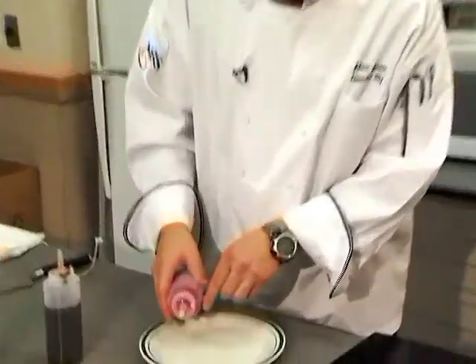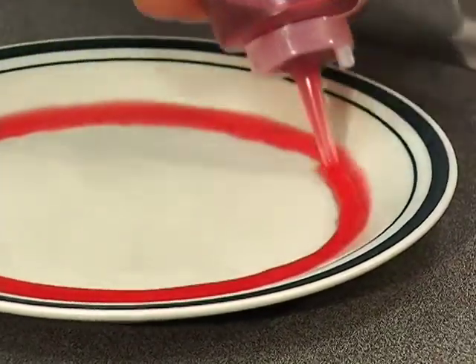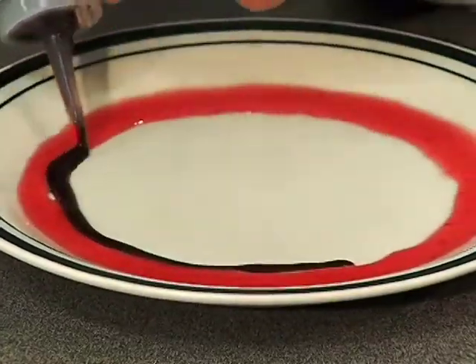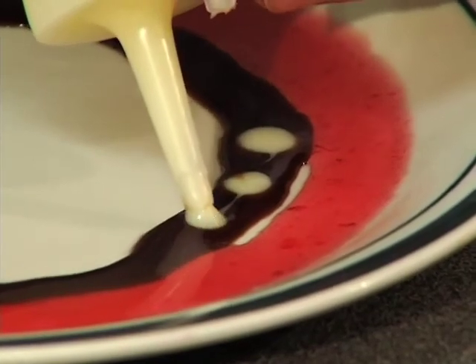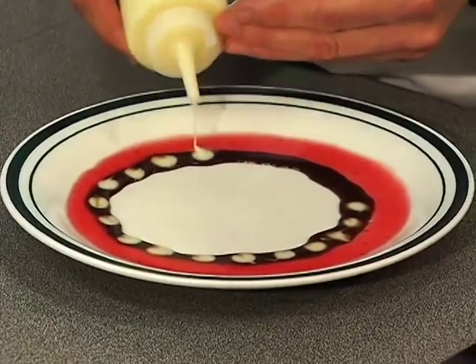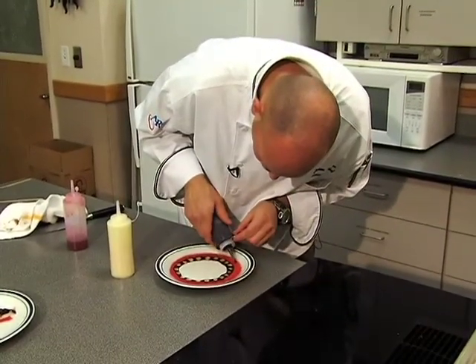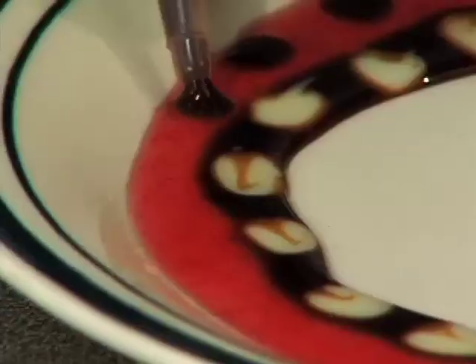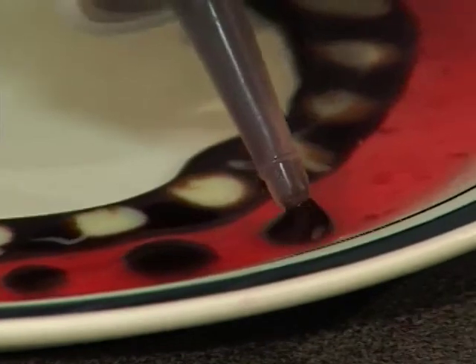Sometimes you have a big bundt cake or just a bigger dessert and you have a bigger tray. What I like to do is go around the perimeter with just one color, then go with the other color on the inside. Then take the milk and put dots on the inner circle. With the hot fudge sauce, make dots on the outer perimeter — make sure they are little dots because that makes it look a lot nicer.